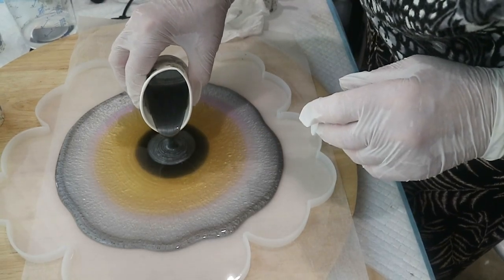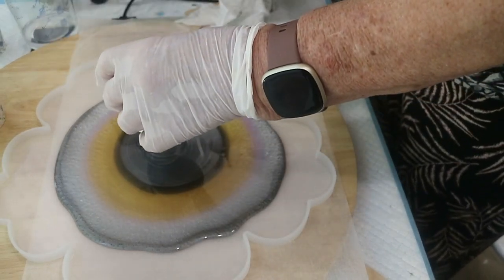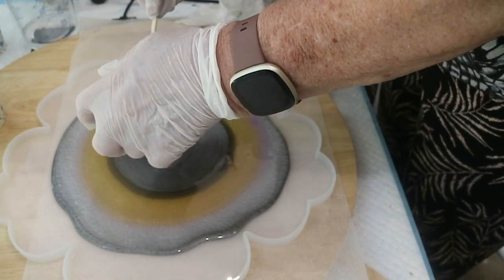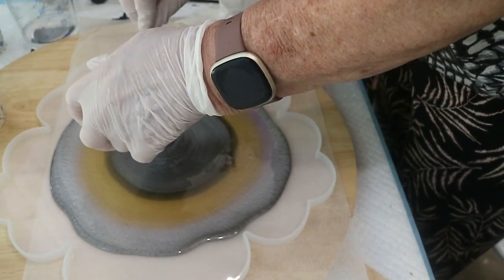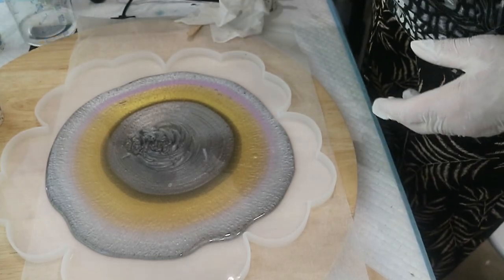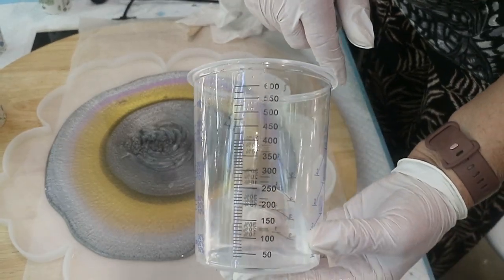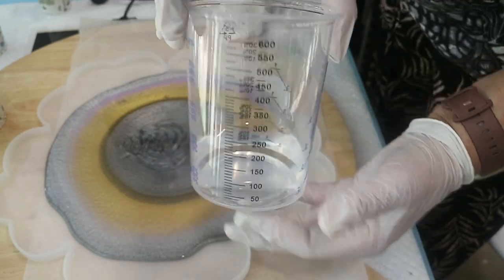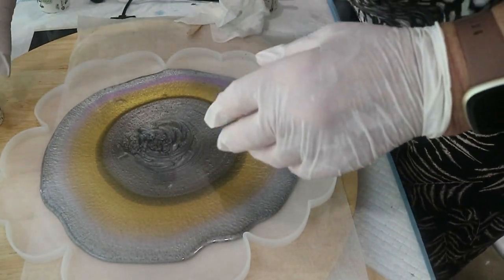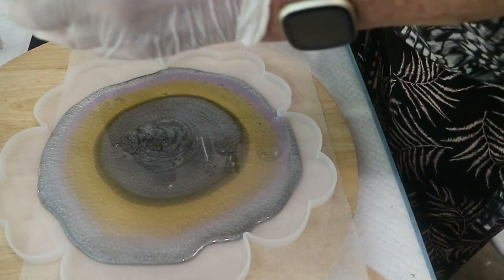Now I had to split these cups fairly quickly, because this is a cast resin and it's 2 to 1. I mixed up 500 mils — and if I had left that in the cup it would have just flash cured on me. So I had to split, I didn't have time to muck around. Next: a bit of lilac, then white.